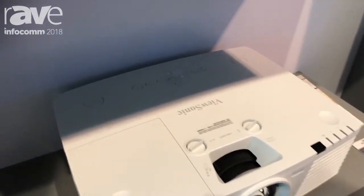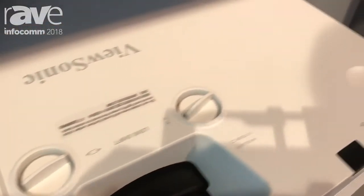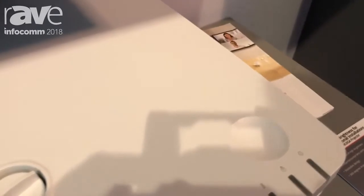You're going to notice on the top of the projector there are some little grooves on the sides. The purpose of those grooves is so you can stack one projector onto another to easily double the lumen output.